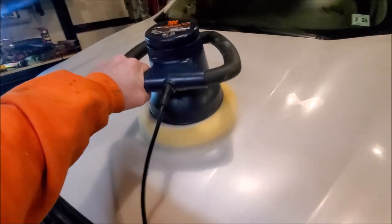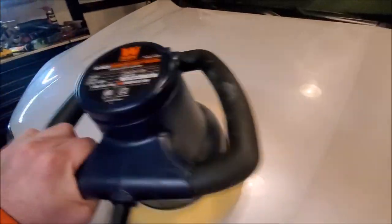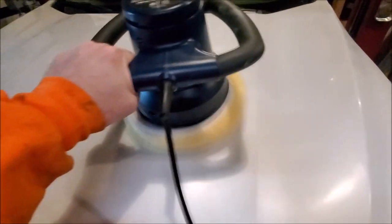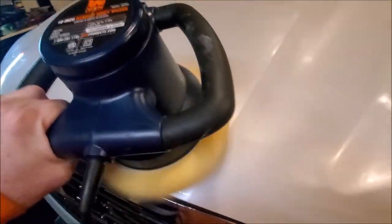Here I'm using the synthetic wool to polish the hood out. We had some dents and stuff that we had to get removed, so we had to strip the wax off completely. We're just polishing it down to get some of the scratches out — it's working pretty good.